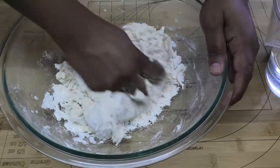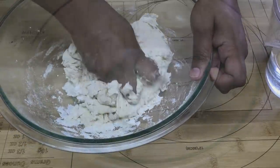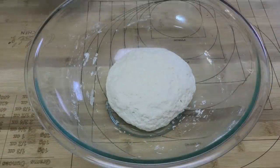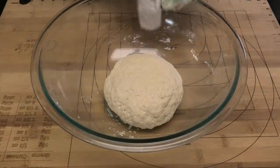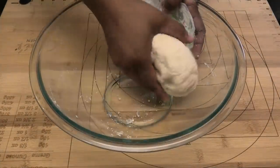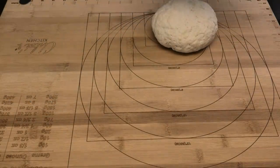Now that it has enough water, bring it together into a ball. Cover your dough and allow it to rest for about 10 minutes. After the dough has finished resting, take it out of the bowl and place it onto a floured surface.